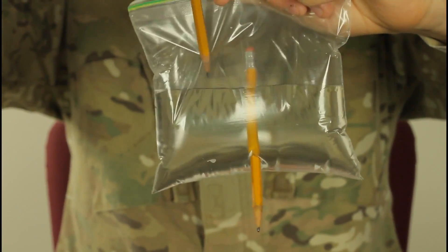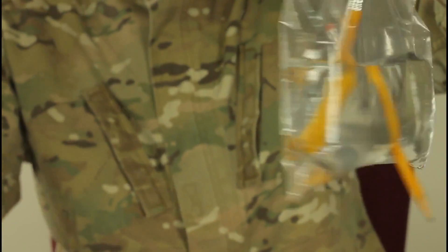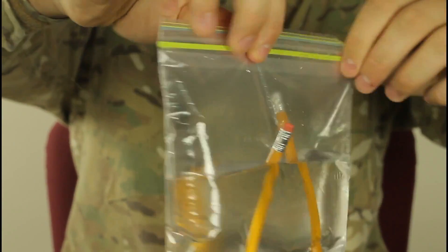Let's try another one right here. Check it out — two holes, and amazingly, it doesn't leak out.